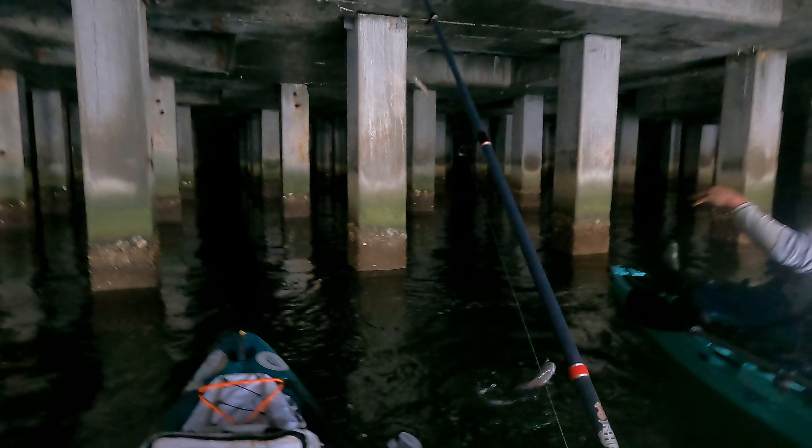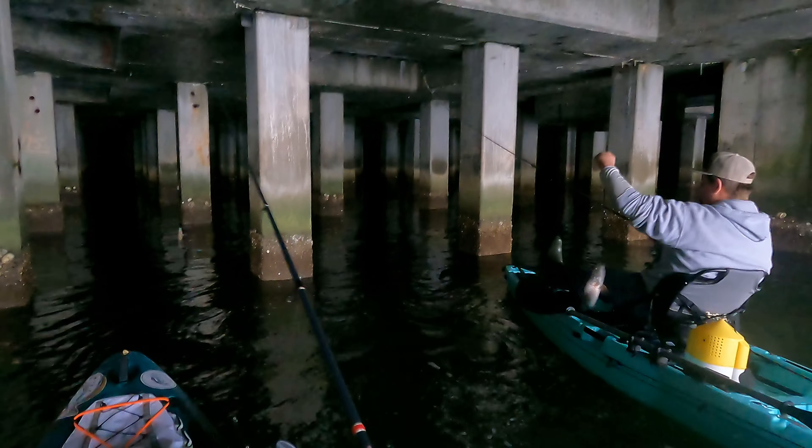Red fish! Just boat-flip him — he's small enough you can boat-flip him. Here I am talking about rigging up shrimp and you're already going 'I got one already!' Got one — oh, there we go, another red fish. Good lord, chill! There we go guys, tiny little red fish, but it's something.